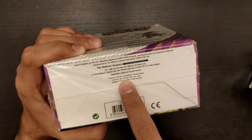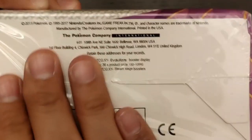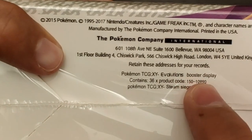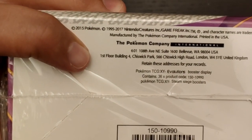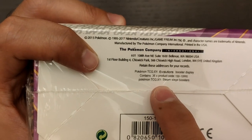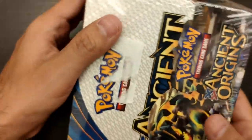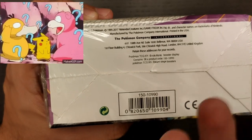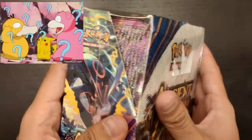If you read the fine print closely, it actually says 'Pokémon TCG XY Evolutions booster display, contain 36x product code,' and then it says 'Pokémon TCG XY Steam Siege.' We were supposed to be opening an Ancient Origins box, but the bottom is telling us it's Evolutions and also Steam Siege in the same pack — that doesn't make a lot of sense. Definitely fake. In comparison, the real Lost Thunder pack clearly says Lost Thunder, so that's real.